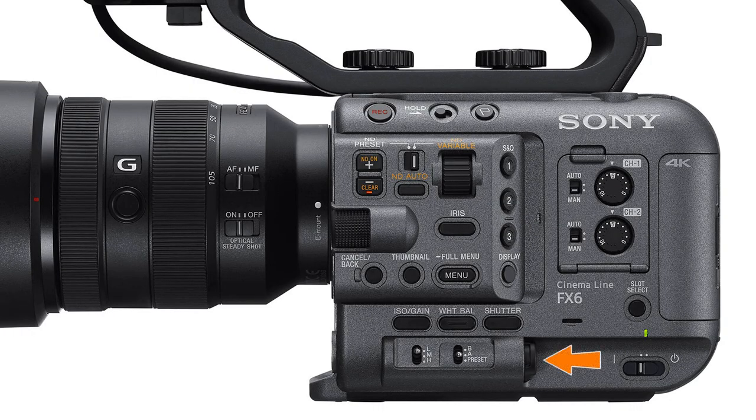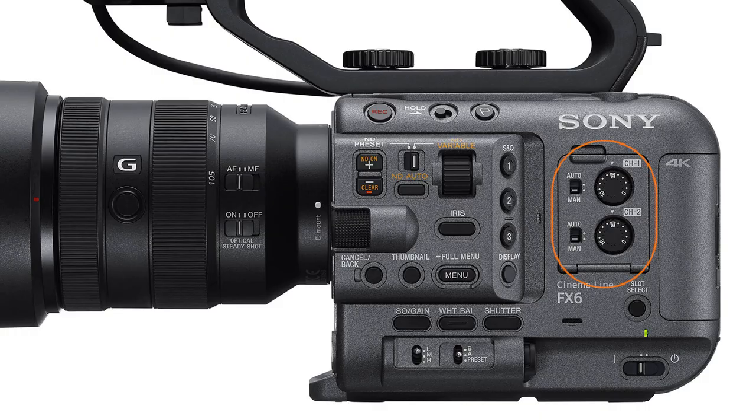Next we find the camera's headphone jack. If you don't have any headphones connected during playback, the audio will be output from the tiny little speaker right here. Unfortunately there's no external knob for controlling the headphone volume, but there are a number of shortcuts available so you don't necessarily have to dive into the menus to adjust it.